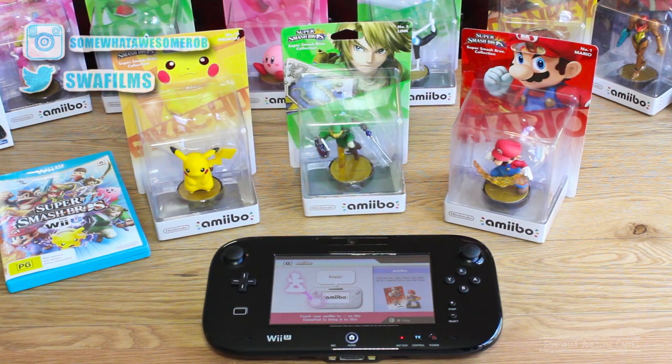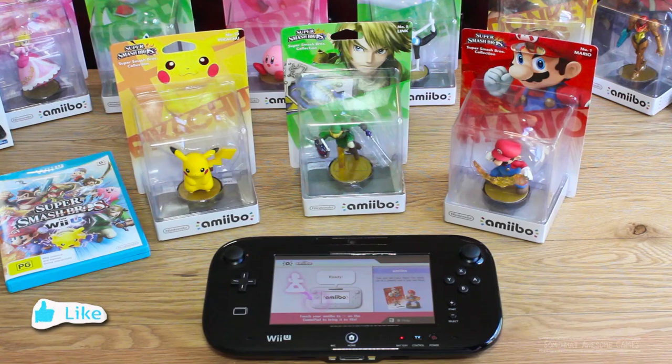Welcome to Summit Awesome Games, good looking people. I am Rob and I'm going to show you how to use your amiibo inside the box without opening them. So if this video helped you out, be sure to leave a like so I know.